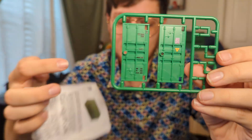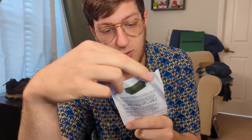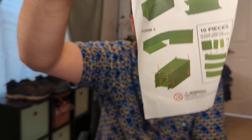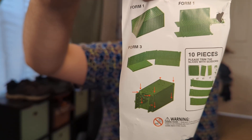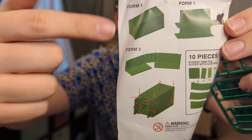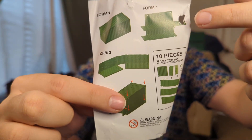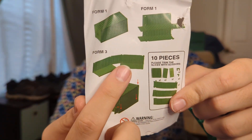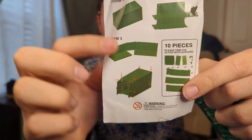The instructions are a little damaged but I can't fault them - it was stuck amongst a bunch of plastic. So it shows form one, form two, and form three. It shows a few different ways to set it up: just as a container, or as a multi-level stage performance setup, and then a background stage setup. Looks like you can have a couple different assemblies.